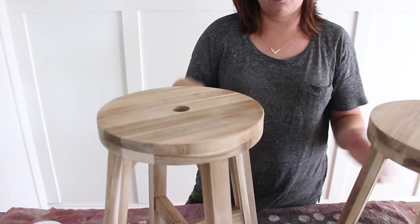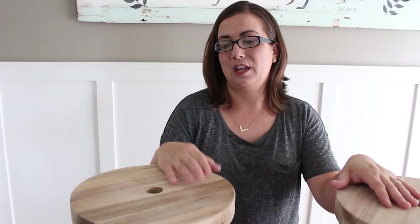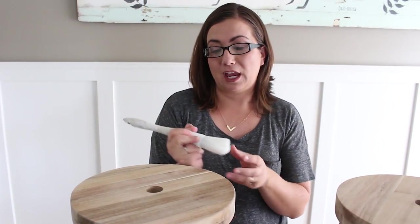With all IKEA furniture you always want to go over and sand it just a little bit. These stools didn't have a ton of sealer, so I just lightly went over all the areas. Some of the areas still have the sealer on, and I'm hoping those are the parts that chip.